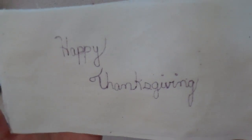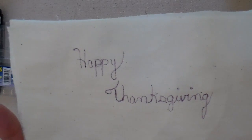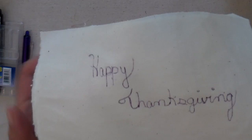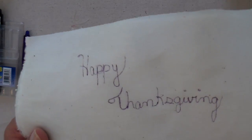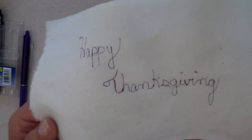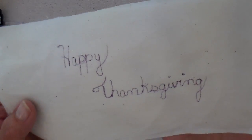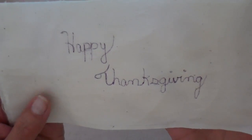It's much easier to free motion stitch when you do cursive versus print. When printing your letters, everything is separate, but with cursive everything is joined and you don't have to stop and start — you can just keep going in one easy movement. I'm going to take my camera over to the sewing machine and stitch this up.